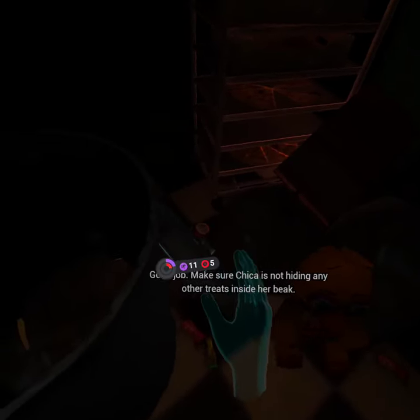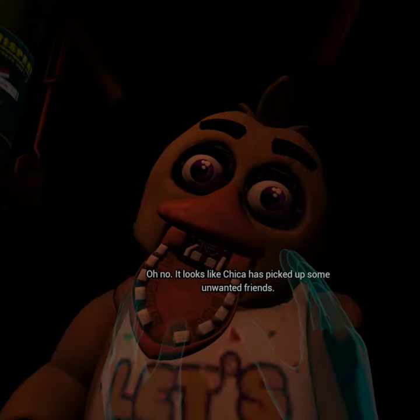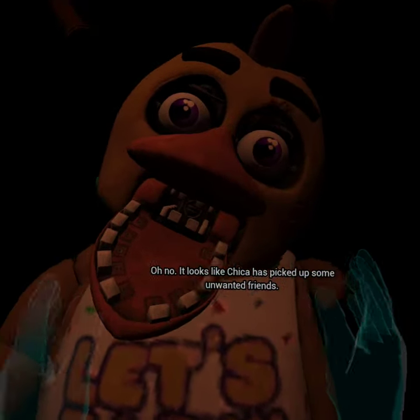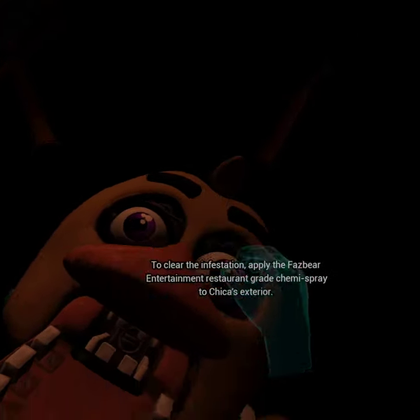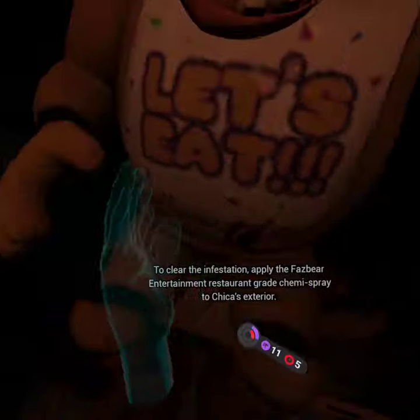Make sure Chica is not hiding any other treats inside her beak. To open her beak, carefully press the... Oh no. It looks like Chica has picked up some unwanted friends. To clear the infestation,